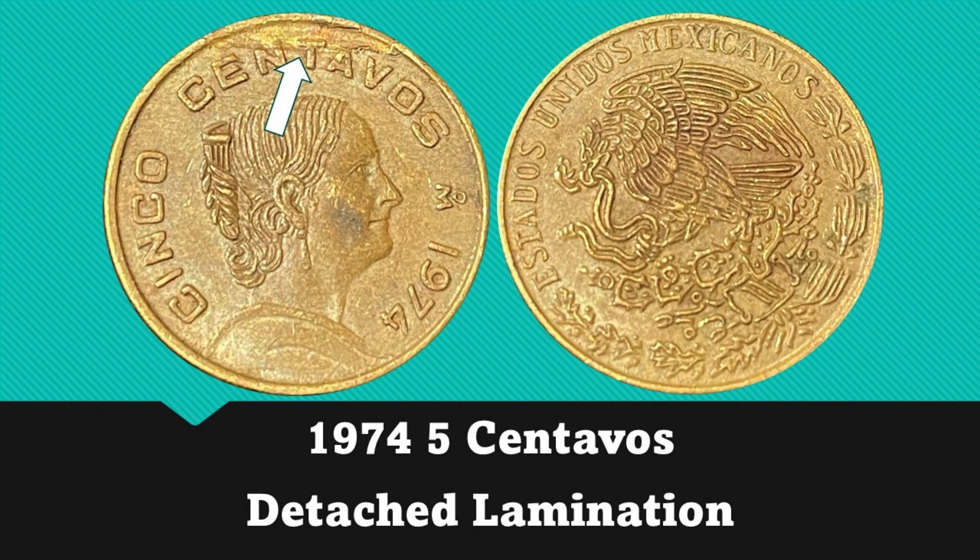The last 5 centavos we are going to look at is dated 1974. Much like the last one, this one also has a lamination that has peeled off completely.